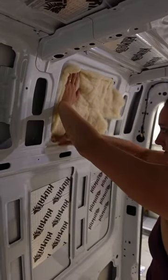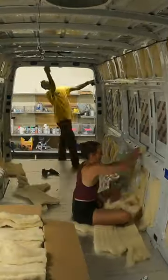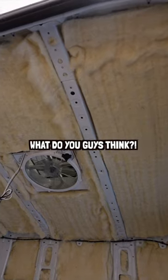Not only is Havelock wool non-toxic, but it also does a great job absorbing excess moisture, which is really important in such a tiny space. We're super happy with how it turned out and we'll definitely be using this again.